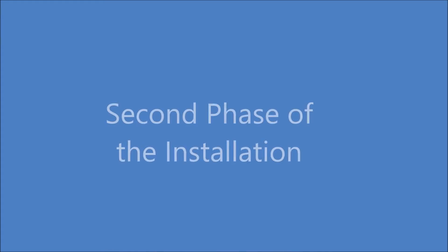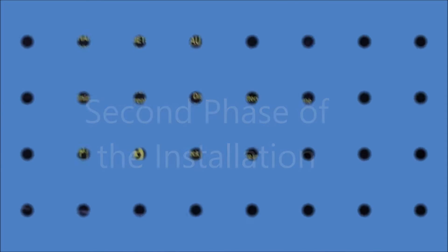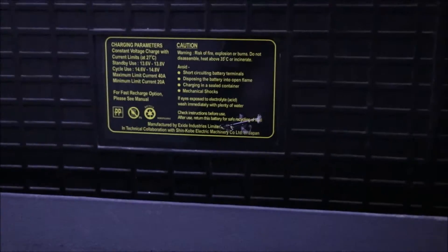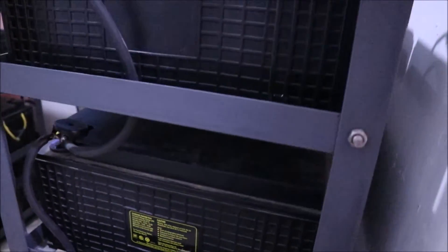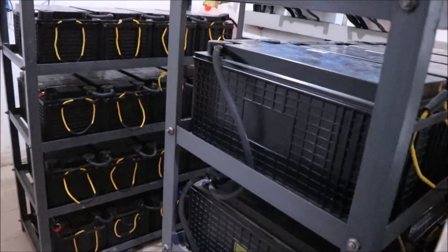This is the second phase of the work, carried out in the power room of the facility. Now, let's talk a little about the batteries. It is important to know the technical specifications of your battery, as the knowledge of this and the proper usage could be the difference between the longevity or premature death of your battery bank.